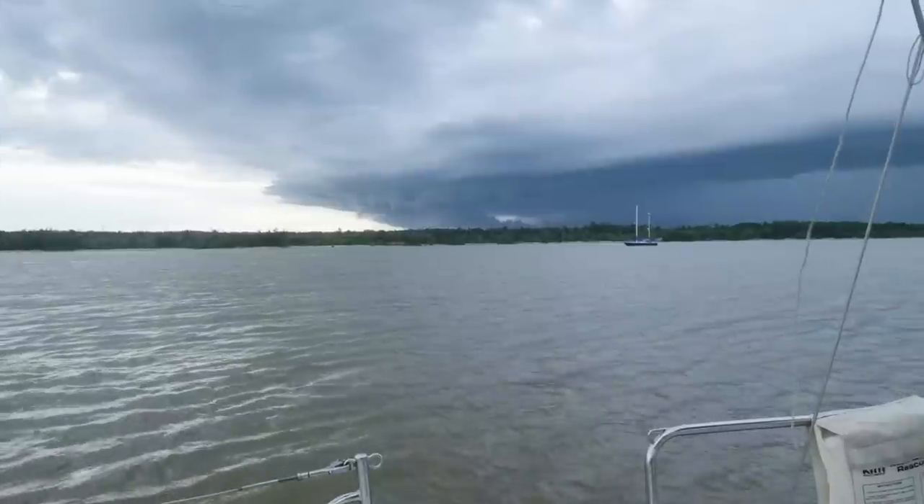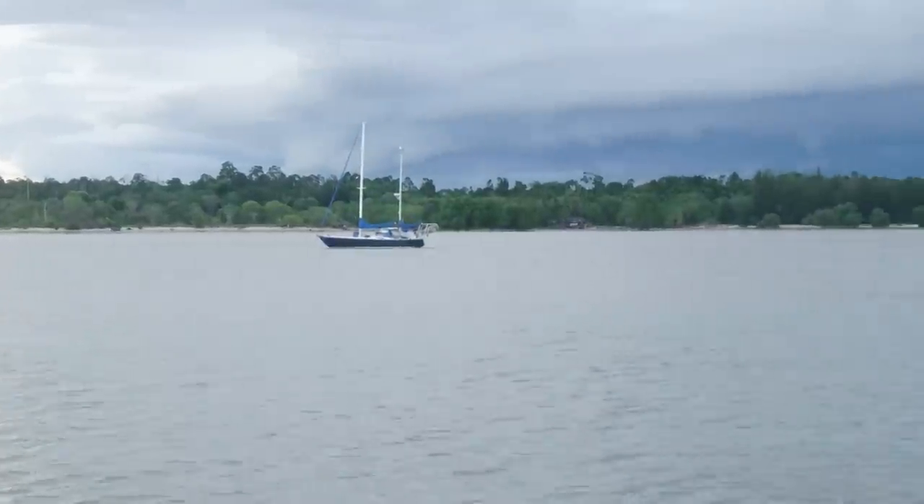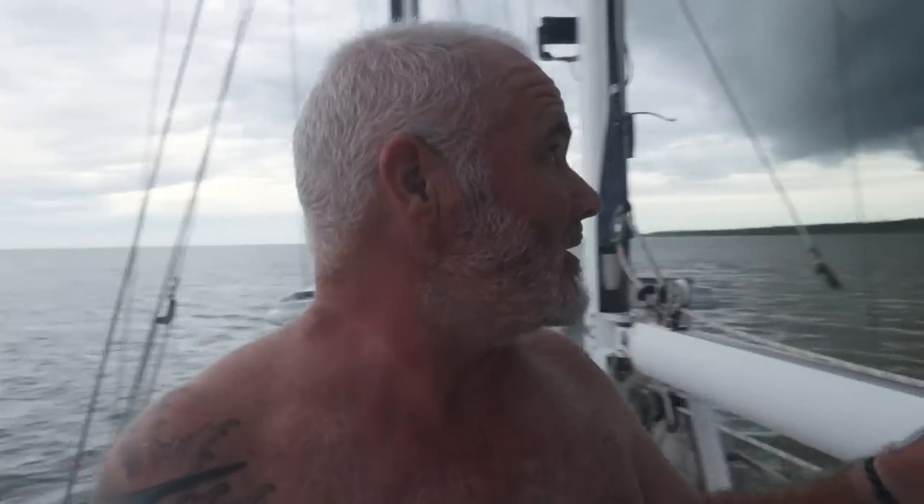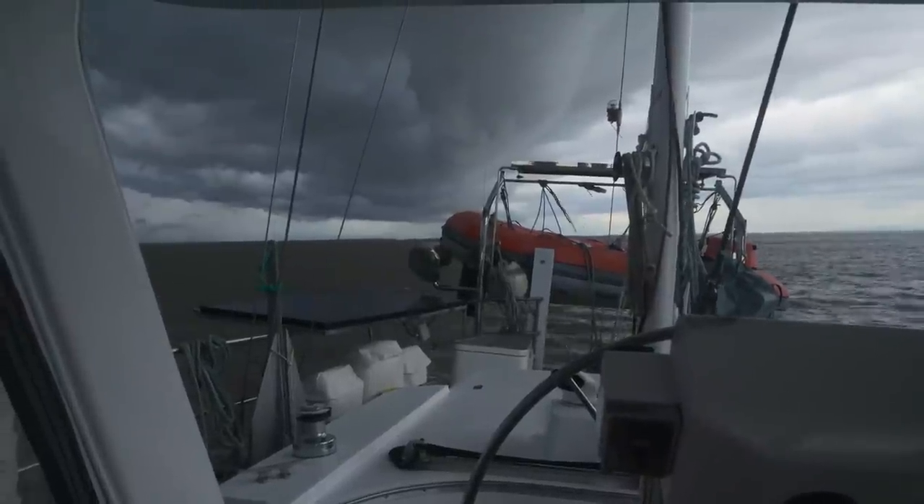We've got another squall building — it's a big one as well. It'll be difficult to tell from the camera but this thing is moving at a rate of knots. I'm hoping we're literally on the edge of it. You can see the front edge is already halfway down the island there. I think we're going to get caught with the back edge. You can see this long column. Look at that — really quite dramatic. Look how dark it is when I turn around. Wind's picking up, we're definitely going to get wet at least. Here we go.